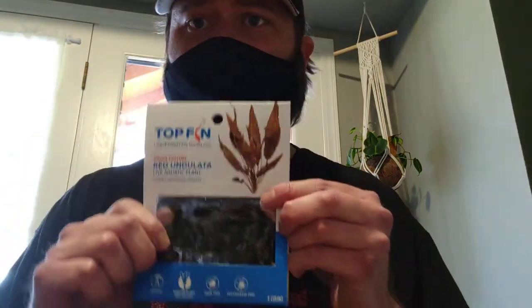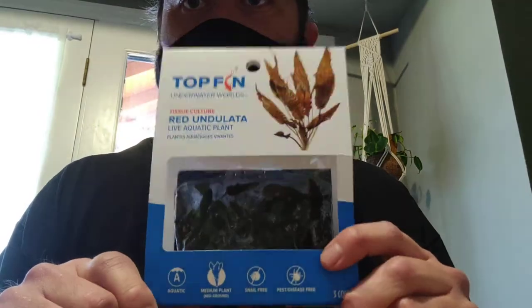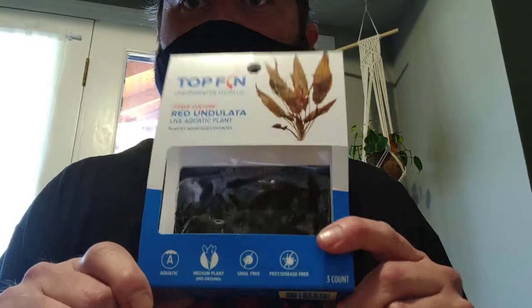I make videos on plants, shrimp, and fish for beginners, and a lot of beginners where they first start are at PetSmart, Petco. So we're going to do a couple of plants today and I'm going to show you what to do.